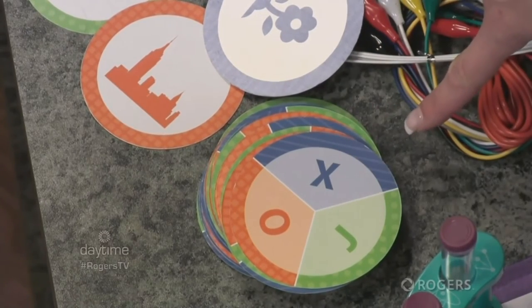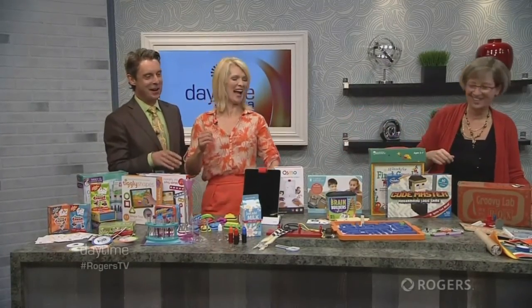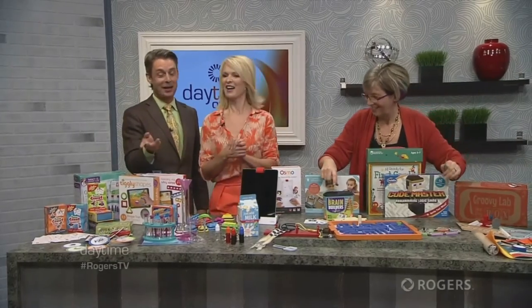For example, you might have a flower symbol and three letters — so you have to name a flower starting with X. It's a challenging word category game.